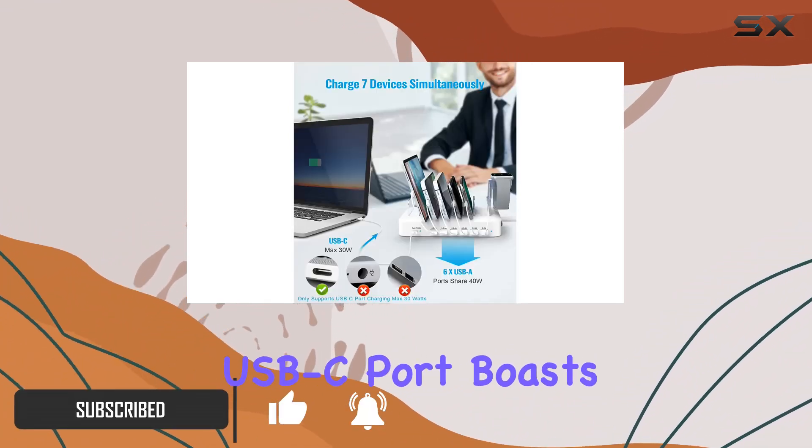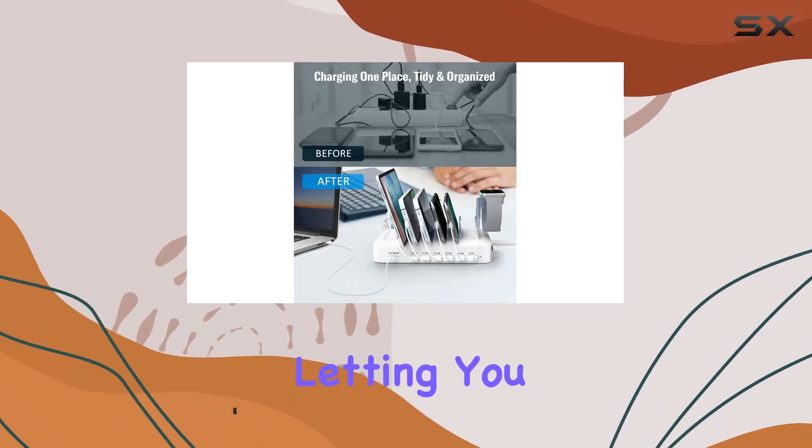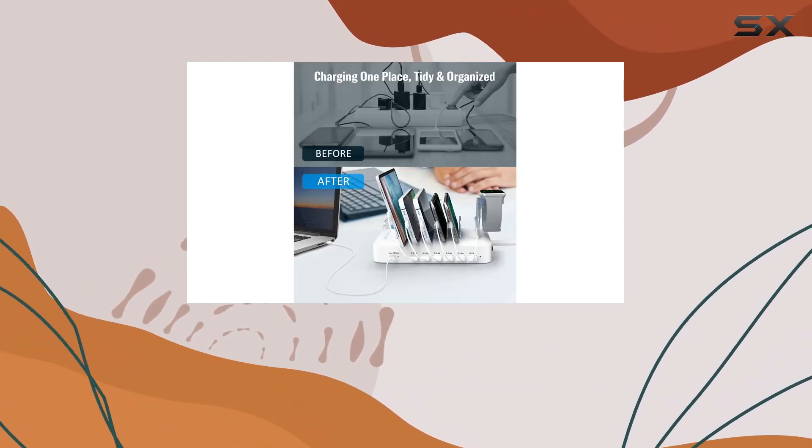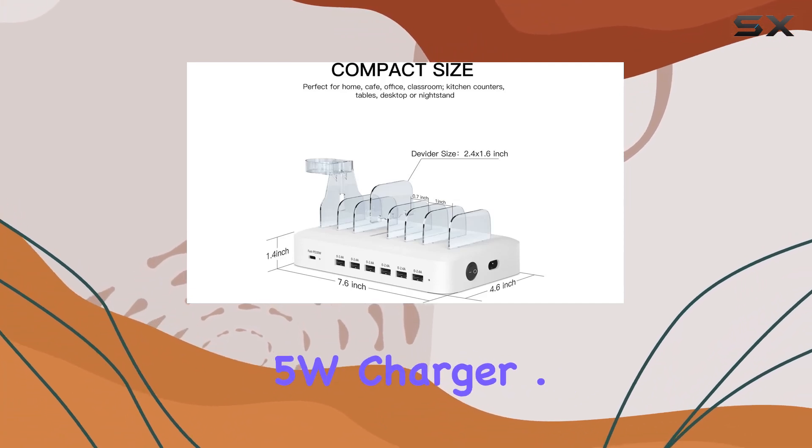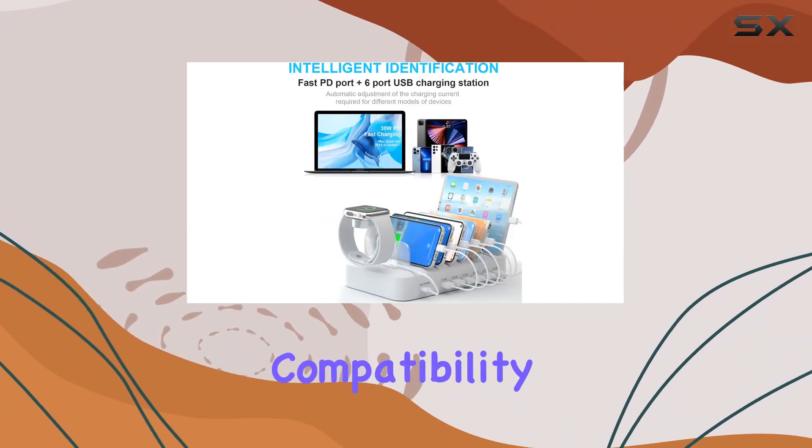The 30W USB-C port boasts speedy fast charging, letting you juice up your iPhone to 50% in just 25 minutes — 3 times faster than the standard 5W charger.